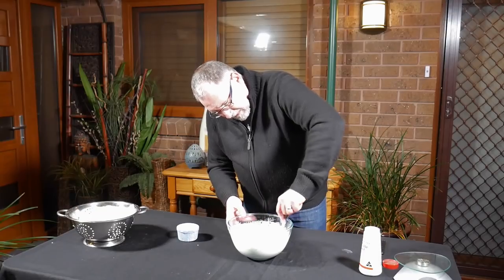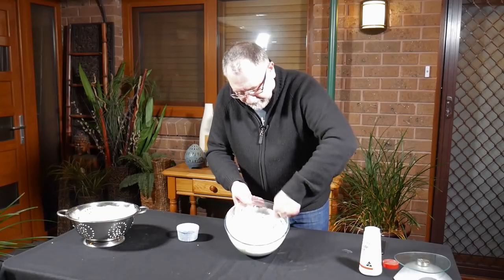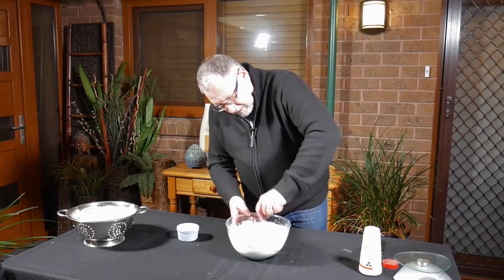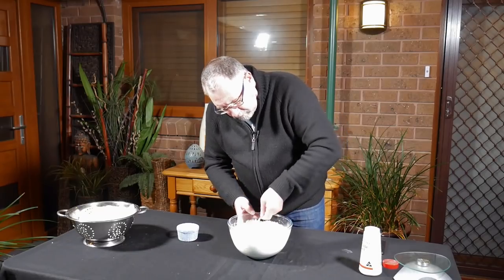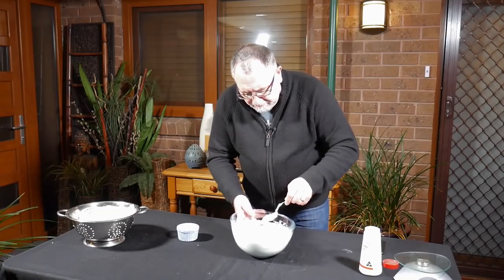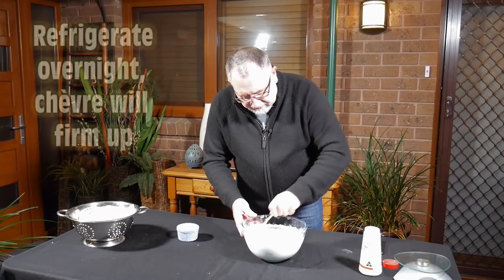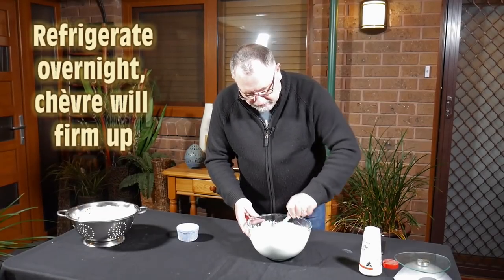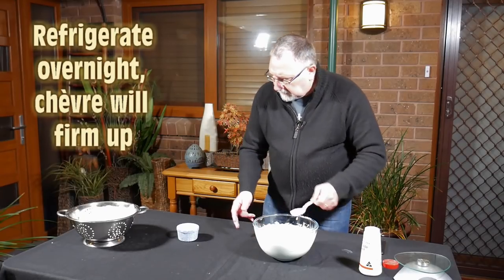There's our Chèvre — beautiful. Just taste that again — absolutely delightful. Like I said, I'll let that firm up overnight and do something with it tomorrow when I get home from work. Very exciting stuff. Lovely, easy cheese to make this one.